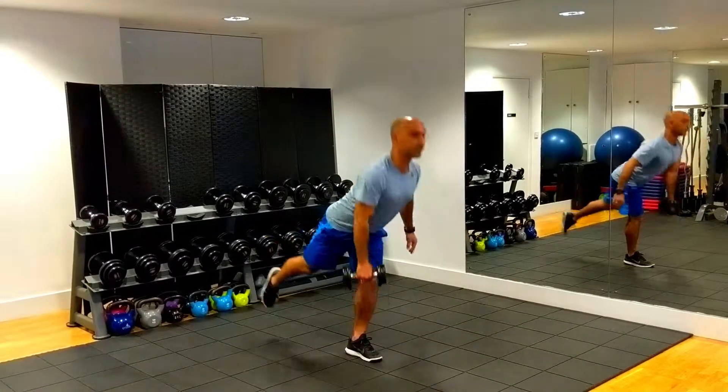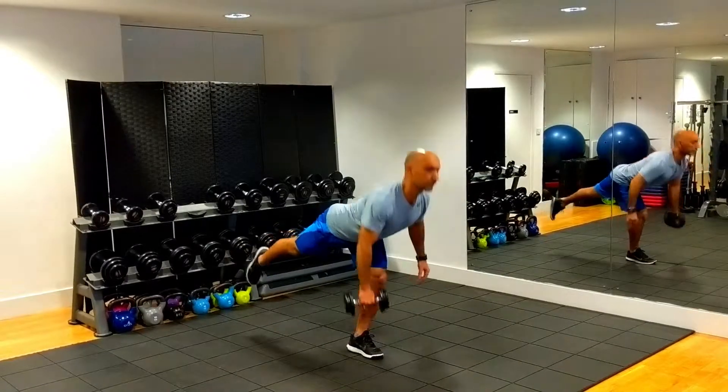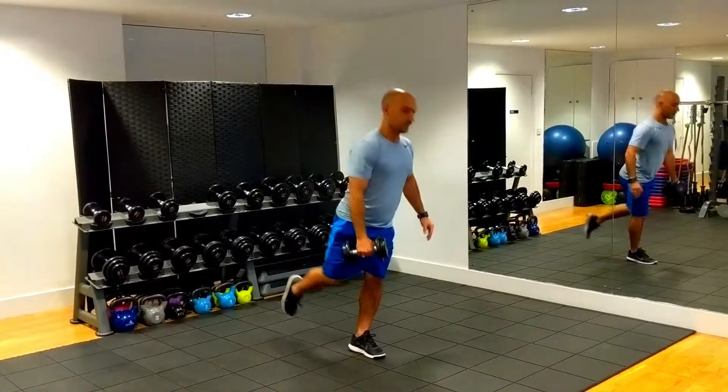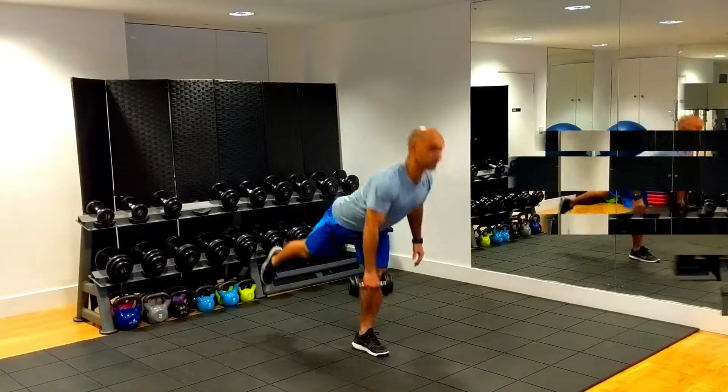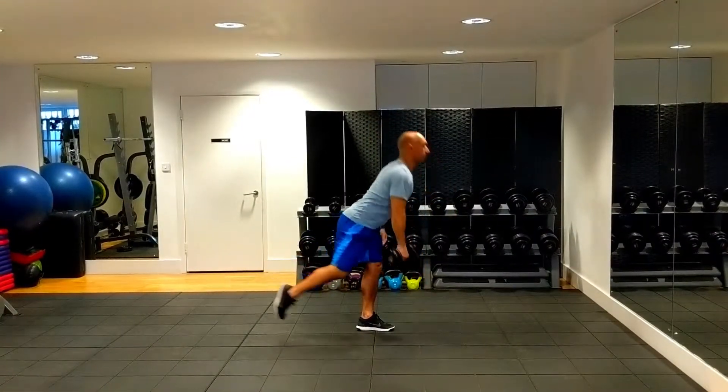Stand on one leg on the opposite side that you hold the weight. Keeping that knee slightly bent, perform a stiff leg deadlift by bending at the hip, extending your free leg behind you for balance. Continue lowering the weight until you are parallel to the ground, and then return to the upright position.